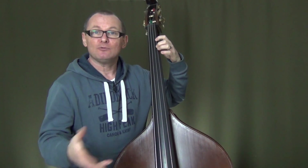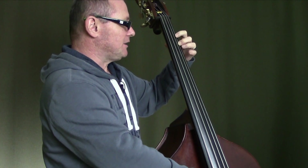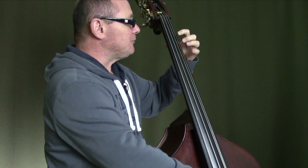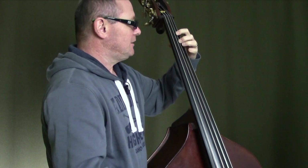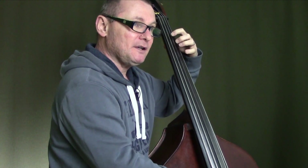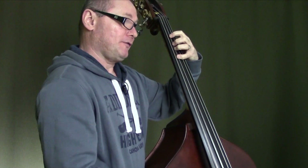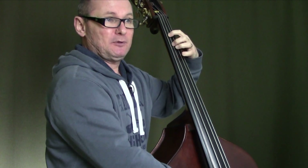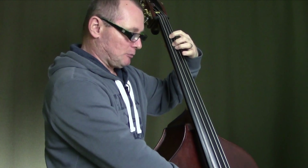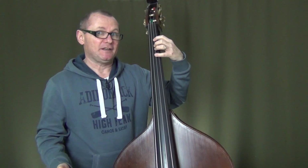On the way back, we'll do the same exact finger patterns. We'll go with the second finger from that G string playing the A note, then play the open G, play the F on the D string with your fourth finger. Now play the E with your second finger on the D string, play the open D, now play the C with your fourth finger on the A string, and then the B will be played with your second finger, and then we'll play the open A again to finish the scale ascending and descending.